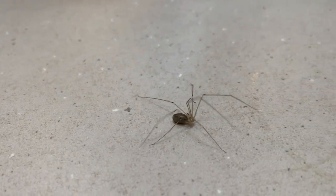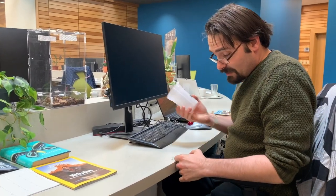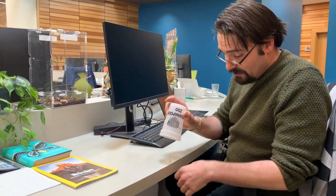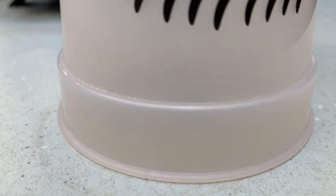Hi, so you're at your desk minding your own business when a spider comes along — what can you do? Well, you can get a cup; any cup will do. And you place it on top of the spider, like that.